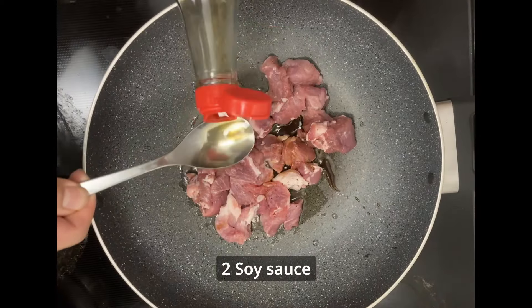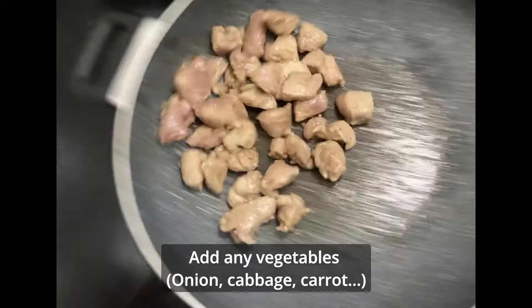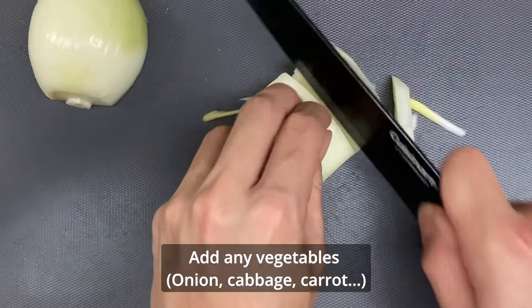Add sugar and soy sauce. Adding some veggies from the fridge like onions, cabbage, and carrots. I only have onions, so I'm adding onions only. Please buy some vegetables.